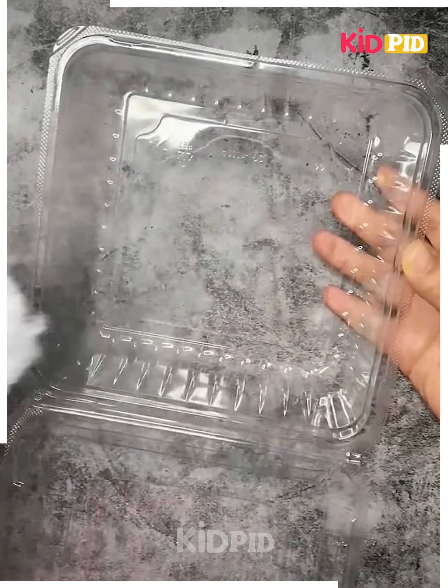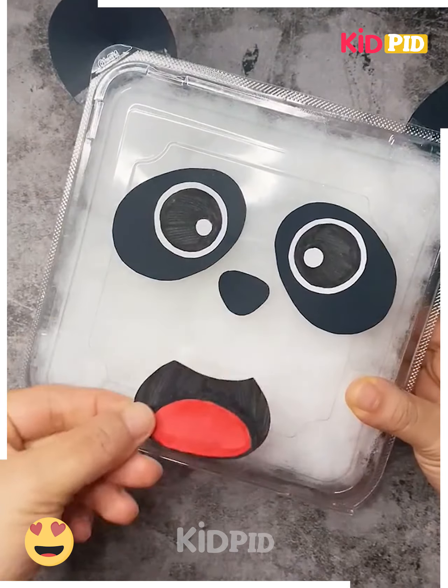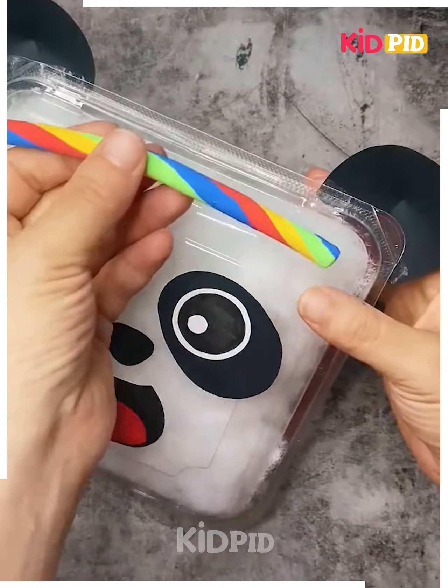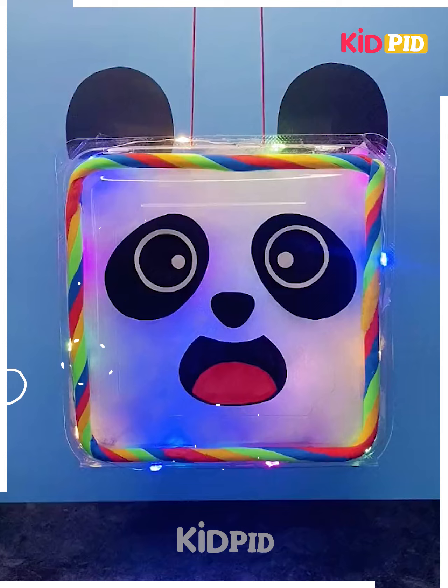Let's make this glowing panda. Fill a box using cotton, then cut the shape of a panda using craft paper and paste it on like this. Make a colorful clay strip, roll it and cover it around the box. Paste a hanging and fairy light and it's done.